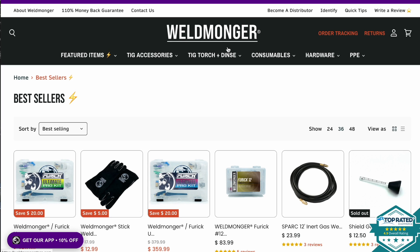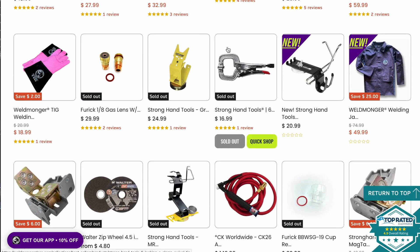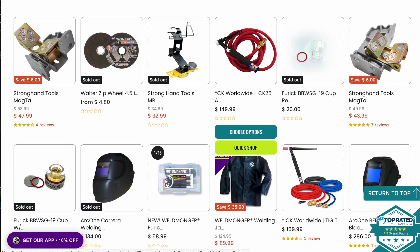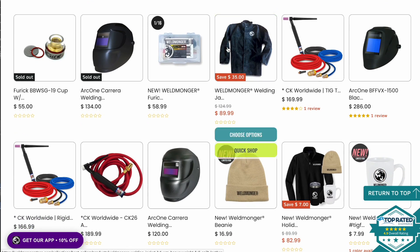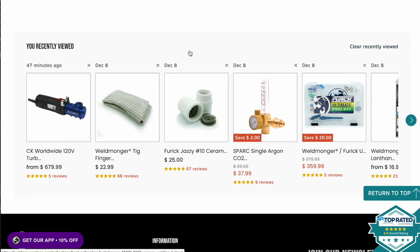I'd appreciate it if you go check out my store at weldmonger.com — high quality welding gear like TIG kits, tungsten, gloves, with new products being added regularly. Go check out the reviews. Appreciate your support.